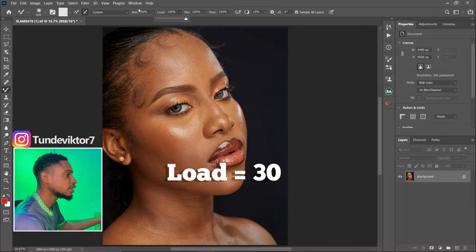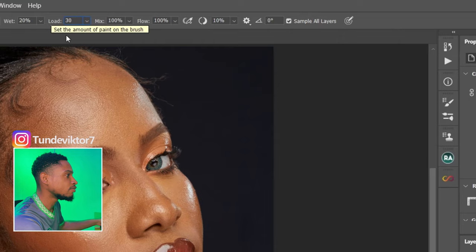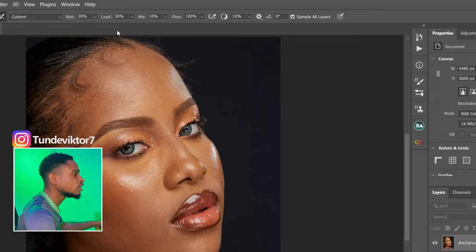For my Load I just set it to 30. My Mix is set to 10 — you can choose whichever Mix number you want, this doesn't really matter, but I like using 10 and it has been working for me. For my Flow I change it to 20.